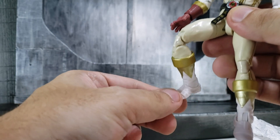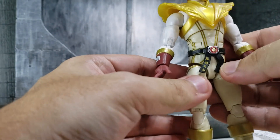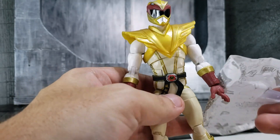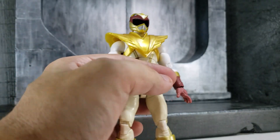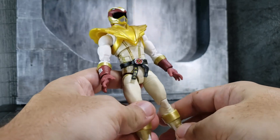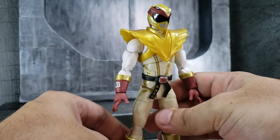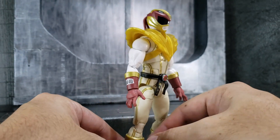The gloves are kind of unique, and so is the belt. For articulation, I think it comes with the standard Power Rangers Lightning Collection articulation — nothing new. Unfortunately, it doesn't come with an unmasked head, which would have been a cool accessory. I don't know if it was because of legal reasons and they weren't able to get those rights. I think the new Street Fighter toys are going to be made by Soda, and they're really going to look well together with this figure.